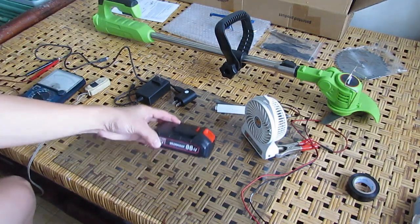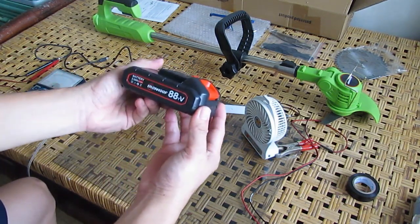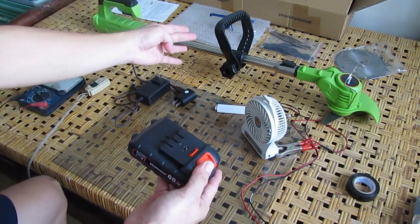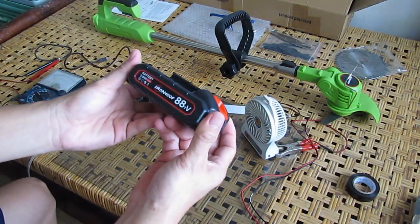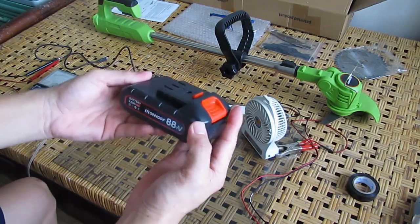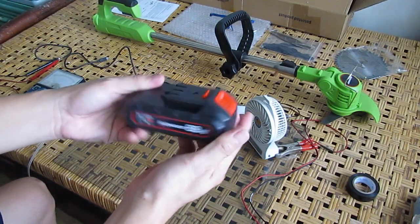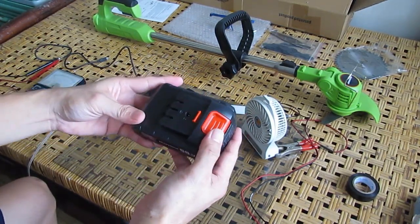Hello guys, welcome to my channel. For today's video I have here my fake 88 volts battery pack that came with my electric grass trimmer. This battery pack is not working — if we try to charge it, it just stays green on the charger and has no power at all. So we're going to fix this.